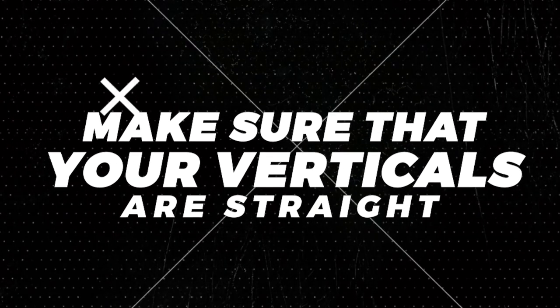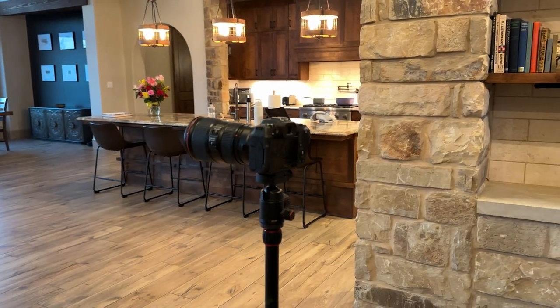Number two: make sure that your verticals are straight, and this is why we use a tripod. If you go to the corner of the room and shoot down, the vertical lines — what we call verticals as a real estate photographer — form like a V shape or an A shape and they look awful. You want those vertical lines to be straight up and down. A lot of people use either a ball head or a geared head tripod to accomplish that. Check the link below for my full gear kit.